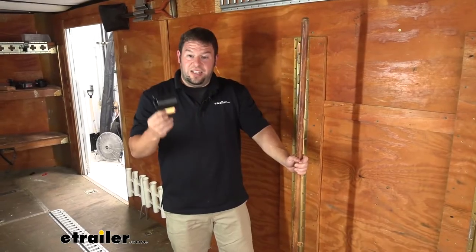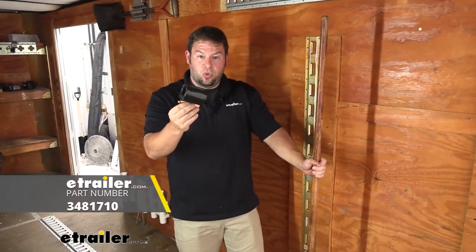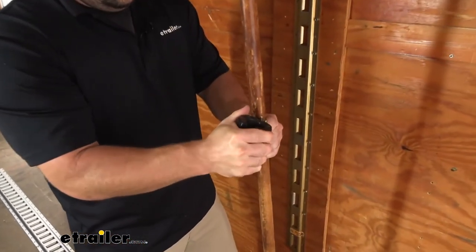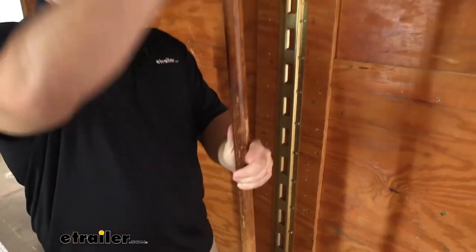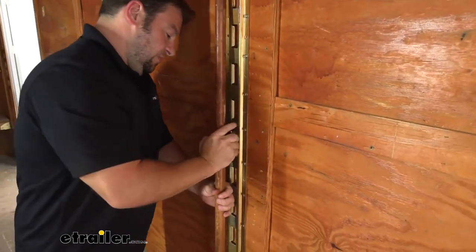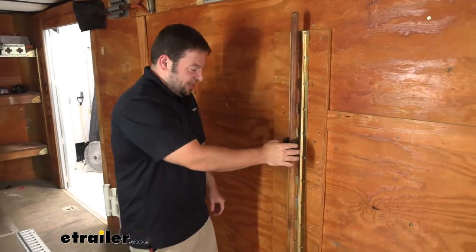I keep saying that the Buyer's shovel holder is the more heavy duty option, so I want to show you one from Cargo Smart. This is the tool holder that fits in the E-Track. It's made out of a hard polyurethane. What you're going to do is slide it over the top handle of your tool and just put it in the track. Which is cool if you have the existing track, you can use that.